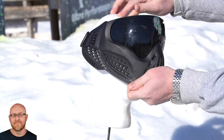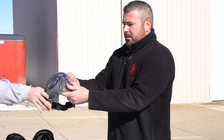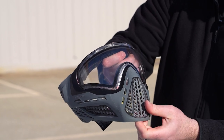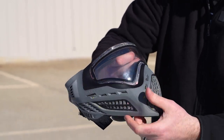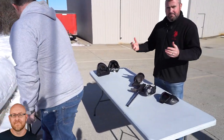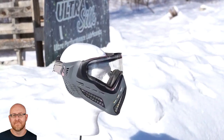Now let's put the real Virtue Vio on the dummy. This is a real Virtue Vio — it has Virtue branding, the Virtue Ascend, and the Virtue strap. It's a used goggle, even at that. We're going to show what a true ASTM standard lens and goggle looks like. Same distance, nothing moved, same marker.